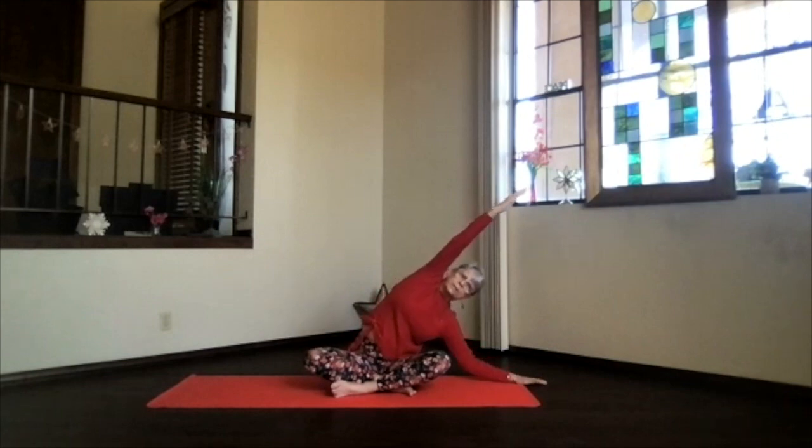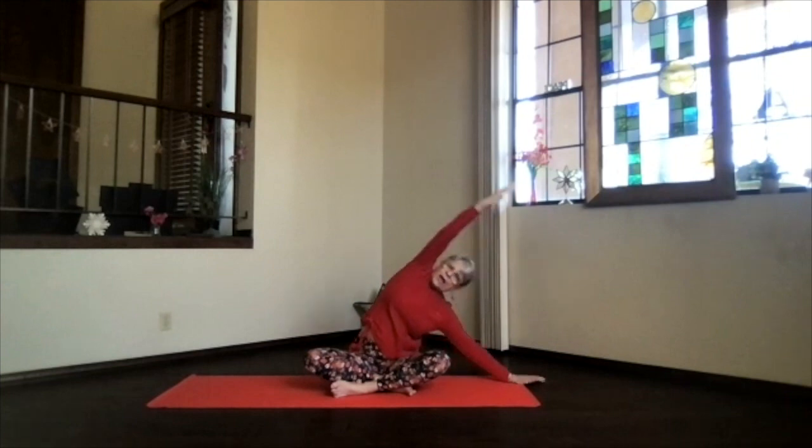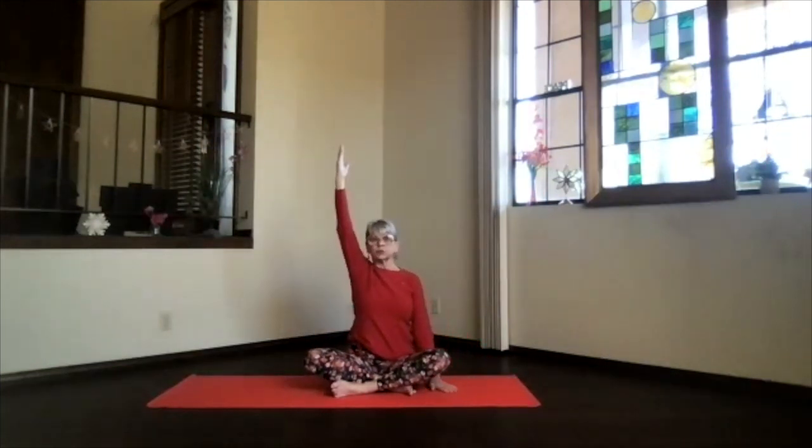If you want a little bit deeper, you can bend your elbow or just keep sliding that hand away. Keep the hip you're leaning away from down, feel the ribs open, and then inhale back up, shoulder down.